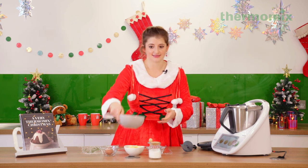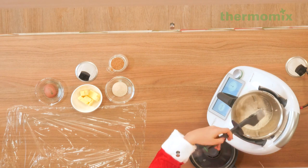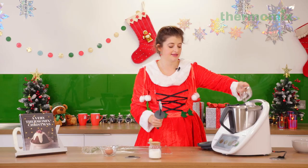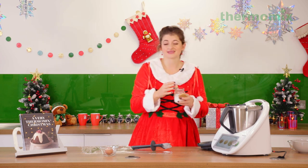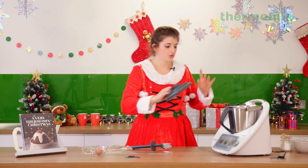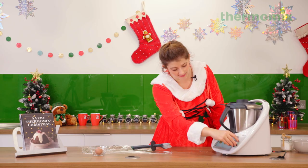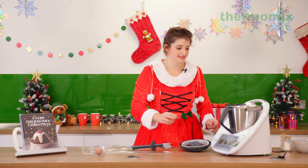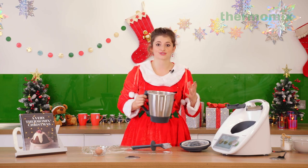Shortcrust pastry could not be any easier — it's literally four basic ingredients. You've got your plain flour, cold unsalted butter, a little bit of sugar for sweetening (which you'd obviously leave out for a savory tart), and egg. I always add a pinch of salt even for my sweet pastry. Salt in these kinds of things doesn't lend any savory flavor — it just brings out the other flavors. So flour, butter, sugar, and salt are going to be mixed for about 10 seconds at speed eight until they're nice and combined. You're looking for a breadcrumb texture, meaning your butter is evenly incorporated into your flour — it has the consistency of fine breadcrumbs, or actually it looks more reminiscent of ground almonds.